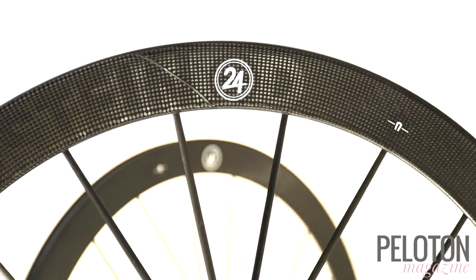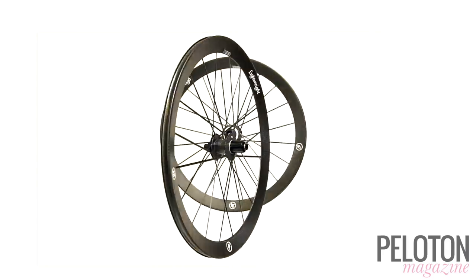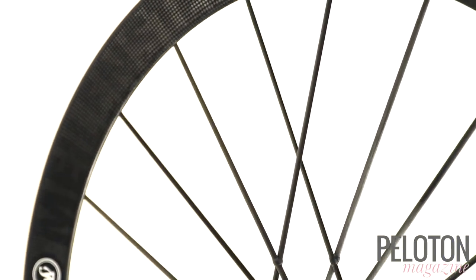The wheels weigh just 1,380 grams for the set. That's not just much lighter than other 48mm deep carbon rim brake clinchers — it's even lighter than other brands' tubular wheels of the same depth. Lightweight achieves this by using carbon for the rim, hubs, and even spokes, which also makes the entire package incredibly stiff for breathtaking acceleration.